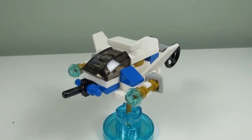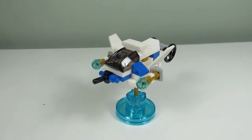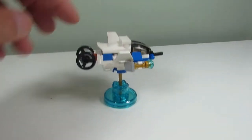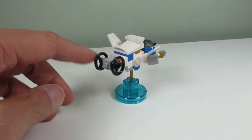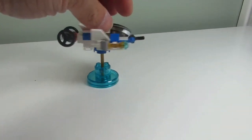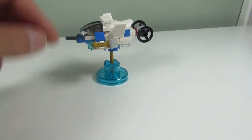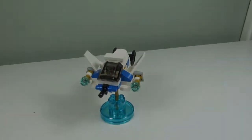This is the third build and this is the Freeze Fighter. We got a windshield in the front, we got these microscale propellers on the back, wings, we got firing mechanisms, and it's all perched up. So not too bad — very nice one.